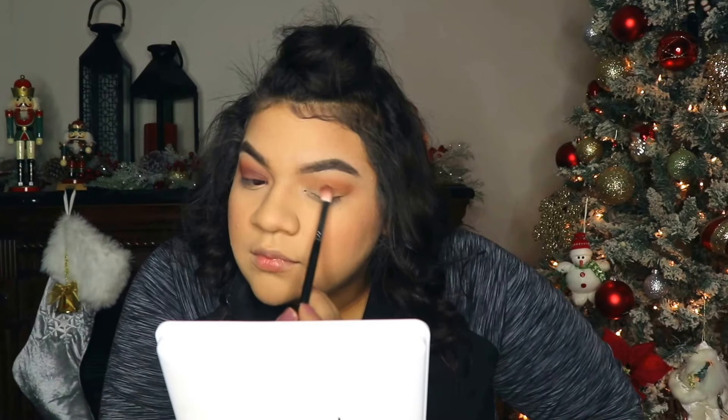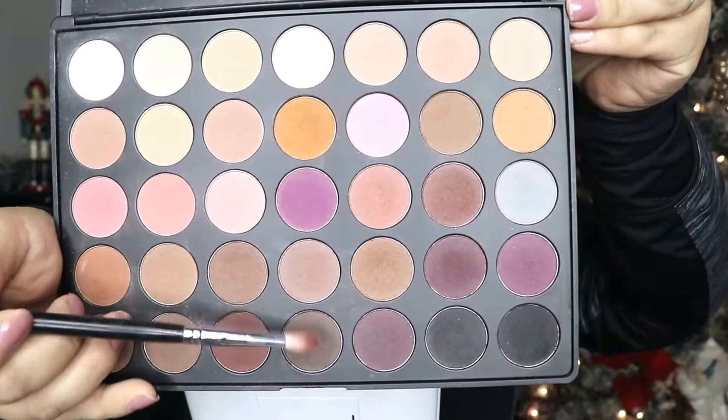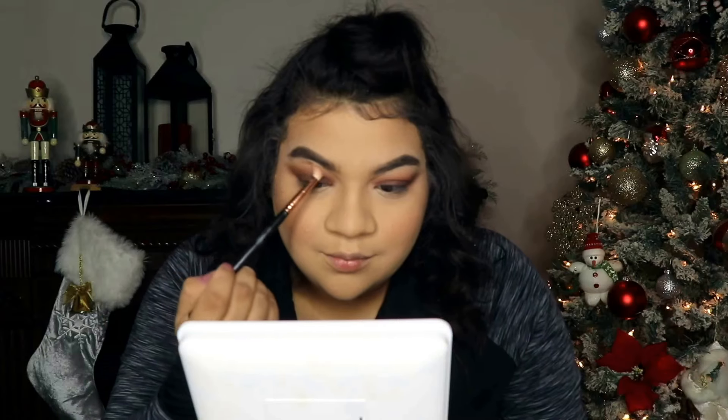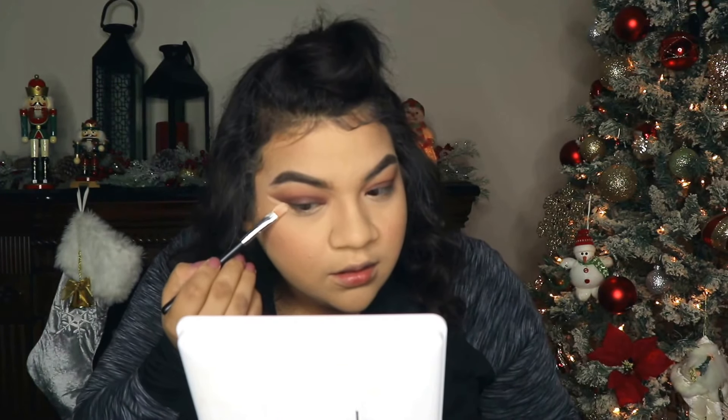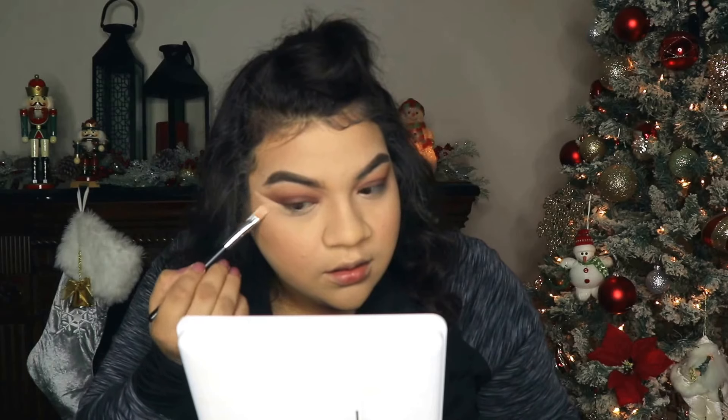I'm going to add just a little bit of my crease color, which is a matte, mauve-y color. Since I'm going for an easy AF glam, I still want to look good and have color on my eyeshadows — not a neutral look, but something quick and easy. I'm deepening that up, going for kind of a smoky eyelid, and now going in again with an orange color and blending all that out.